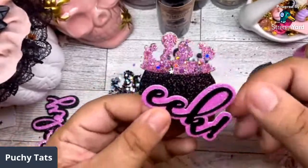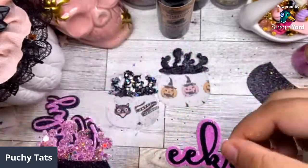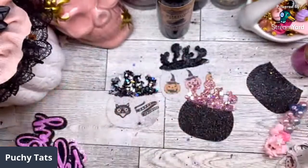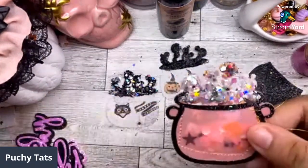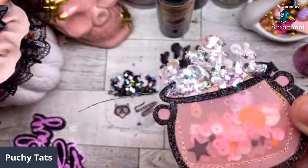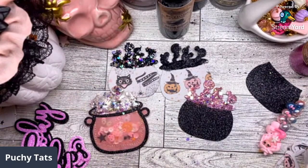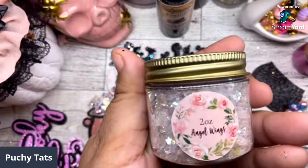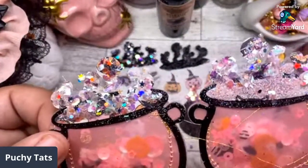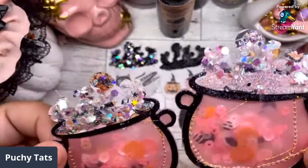You guys can embellish these cauldrons however you want — use your puffy stickers, ephemera, stick them onto another project. There's the pink one from the Halloween set, which is Owl Eyes. Then we have Pink Snow — oh my god, these are fire! And then the white one which is Angel Wings — you can see the difference between the two. Make sure if you guys grab these, you use my code Poochie10.